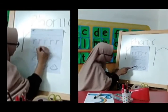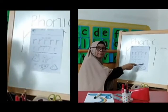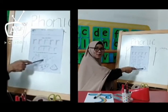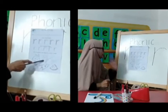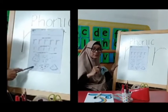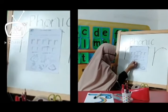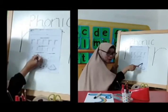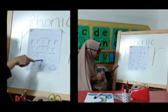There is a rabbit — rabbit begins with the letter R sound, so you can circle this picture. What is this? Wolf and rats. Rats begins with the R sound, so you can circle this picture.